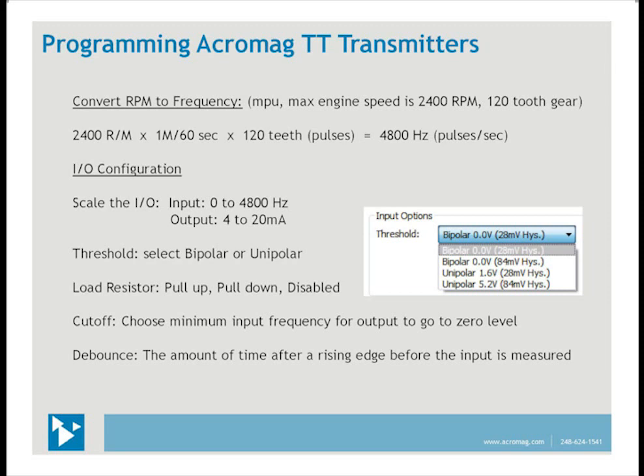The cutoff frequency is a feature that forces the output to the minimum level — in this case 4 mA — when the input is above the minimum or zero hertz. This is useful for large rotating machinery that may lose power or lose electrical connections and continue to rotate because of their large inertia. Forcing the output to 4 milliamps is an immediate alarm or notification of power loss, even if the machine continues to rotate. The bounce setting is important so that input pulses are accurately measured — especially useful when the input is a contact that bounces after closing, giving false pulses.